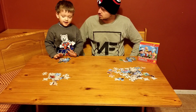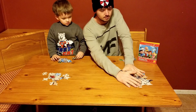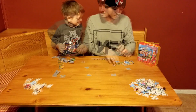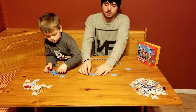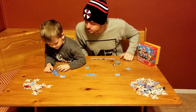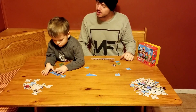We got all the edge pieces — now we have to build them together. Let's get these out of the way and start with the edge. This one has some tree on it. This one has some Charlie Brown on it. Have you tried rotating it?